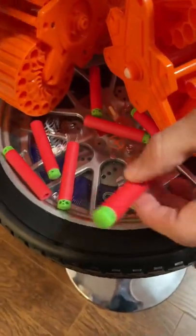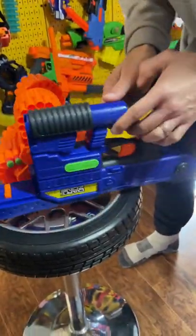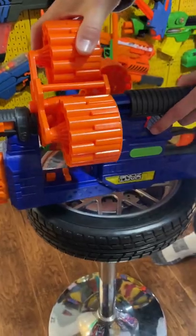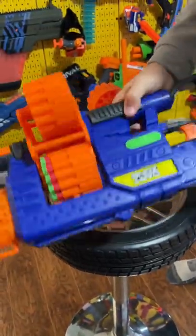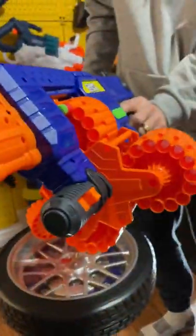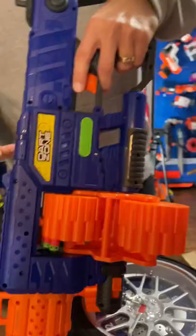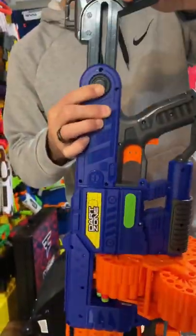It comes with a whole bunch of waffle tip darts. Take your Savage Spin, flip it around, push this back. Take your cylinders — or drums, whatever you want to call them — probably cylinders. Put that in there, lock them in. There it is, it's ready. The trigger area with a little primer and the trigger obviously. It takes six double-A batteries. It also has a collapsible stock.